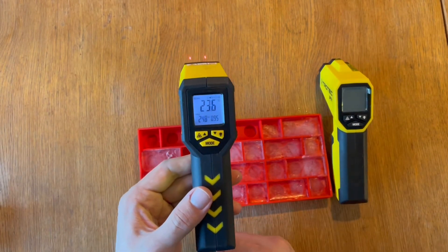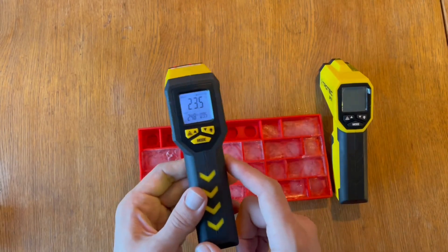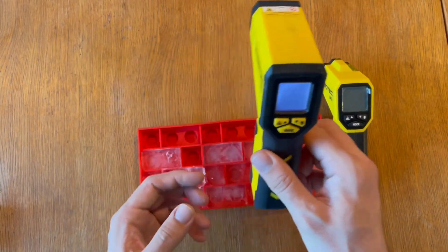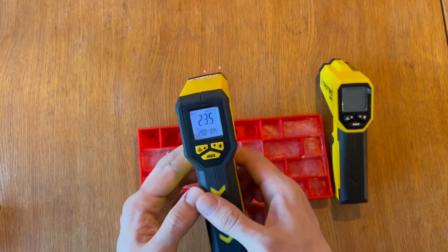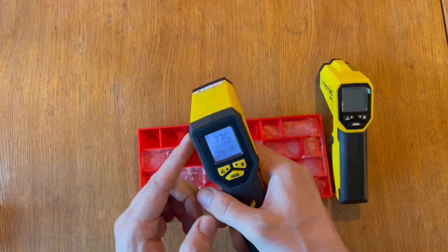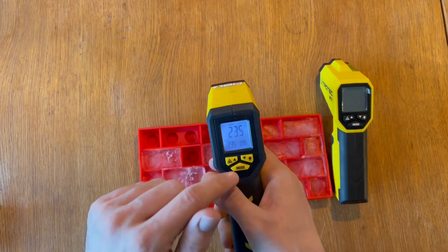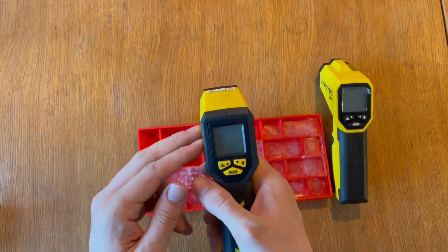With the lock off, when I click the trigger it turns on and immediately starts scanning, but when I let go it turns off and saves the battery. With the lock on, you can just go and scan continuously. Once you click the trigger again, it will turn the lock off — so you don't have to go into the mode menu and change it manually.